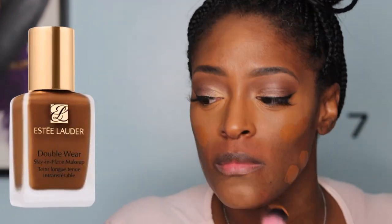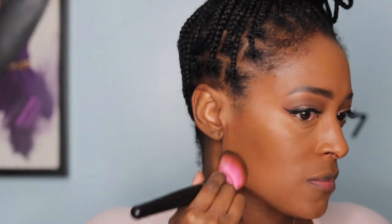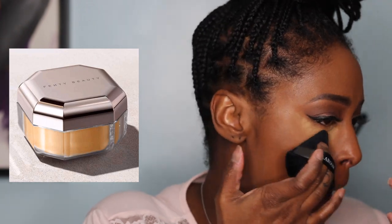I'm going in with the Estée Lauder Double Wear foundation. I love this — it's really good for summertime and warmer months because it stays in place. This is the foundation I wore for my wedding on an island and my makeup did not move. I don't wear it that often because it's full coverage, but I do love it.